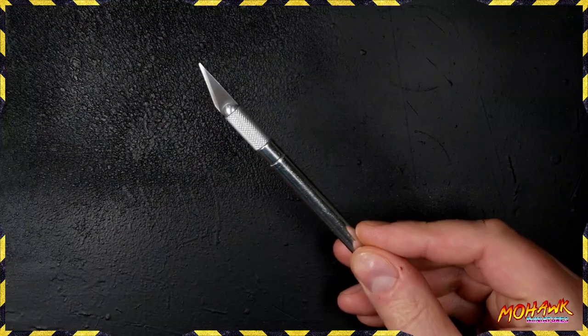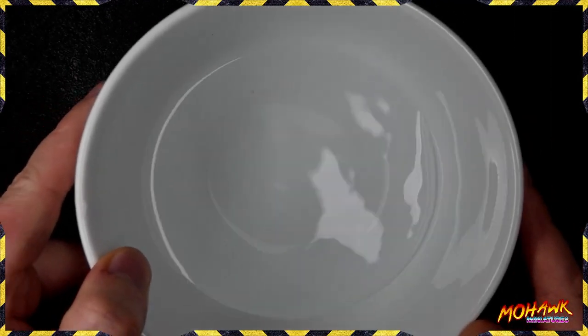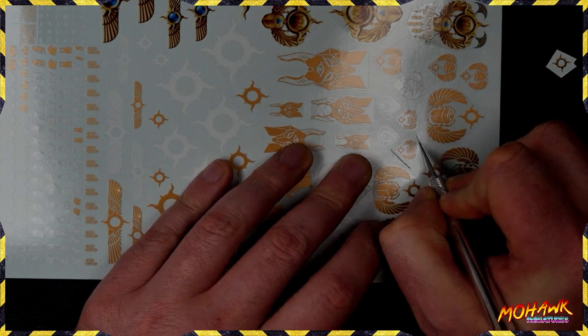The next thing you're going to need is a craft knife to get the transfers off of the backing paper, and a bowl of water to actually remove the decal from the sheet. Then obviously remove the decals from the sheet.